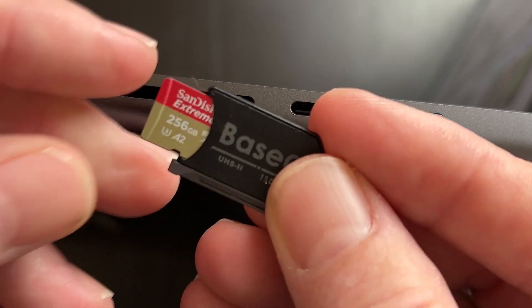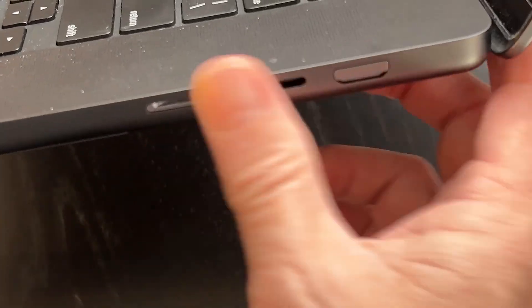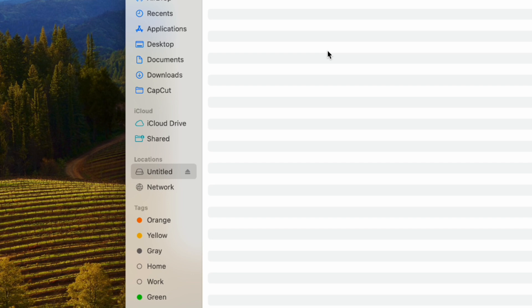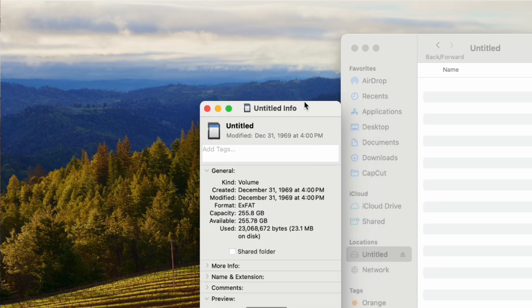Slipping that right in there, and we'll slip this into the side of the computer here. If you need to pull it out again, you can just pull it out with a fingernail. It is in and flush. Allow this accessory to connect — I say allow. As you can see, the card shows right up on my desktop here. There it is, untitled. It is showing as an SD card, 255 gigs rounded to 256.